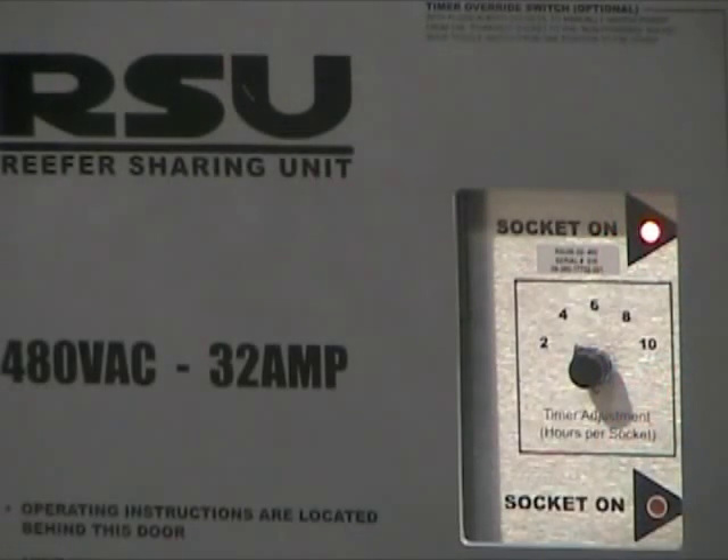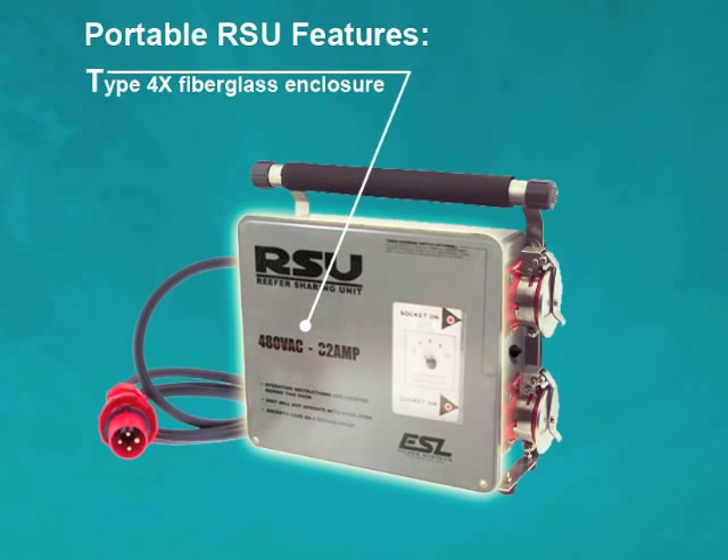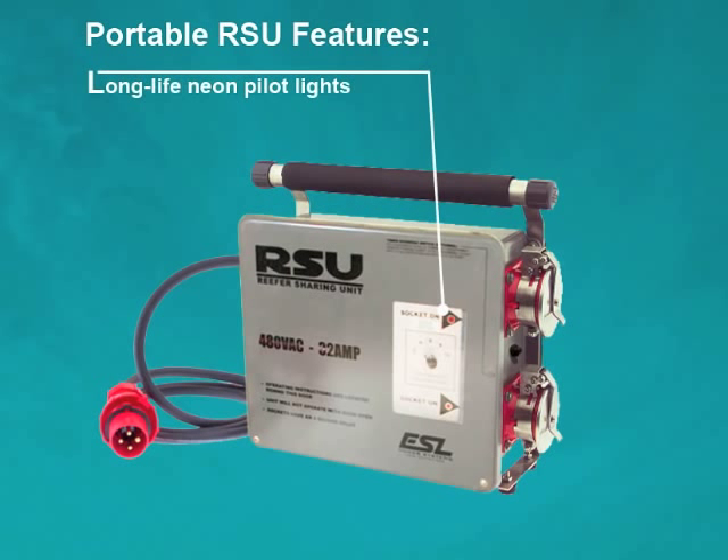Portable RSU features also include a type 4X fiberglass enclosure which houses and protects all power and control circuitry. Long life neon pilot lights which allow the operator to easily see which receptacle is energized.